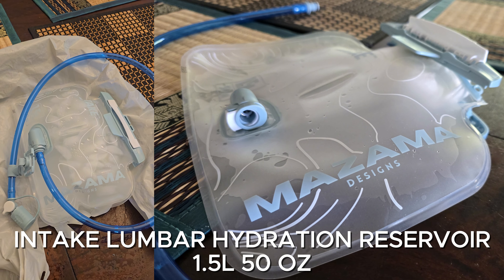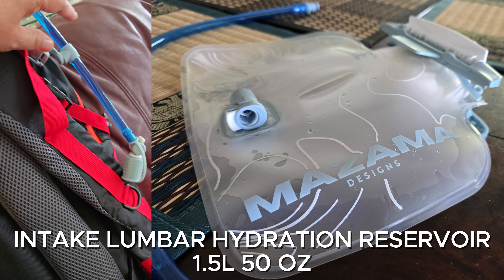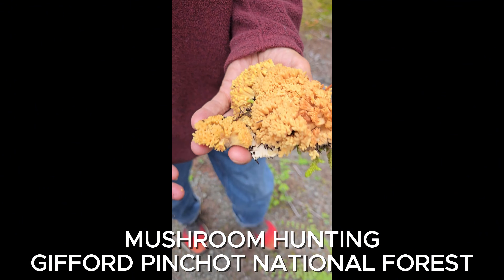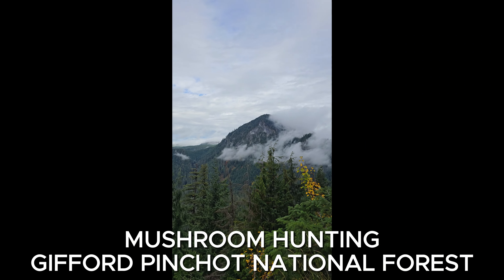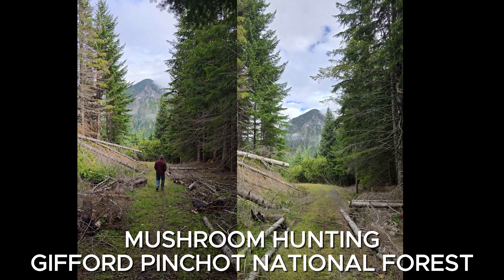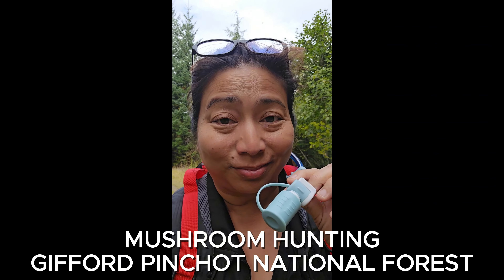1.5 liters, which is about 50 ounces. Check this out, it's a snap - so it's always there. Amazing. It works so well, amazing.